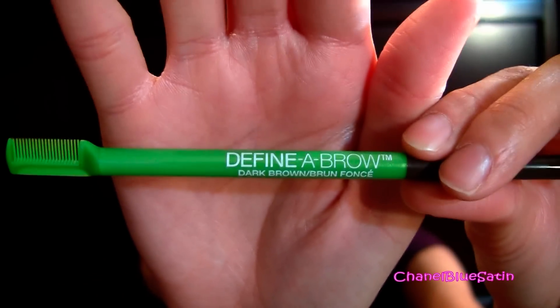Hey guys, I have a review for you and this is the Maybelline Definer Brow. I have this in dark brown.